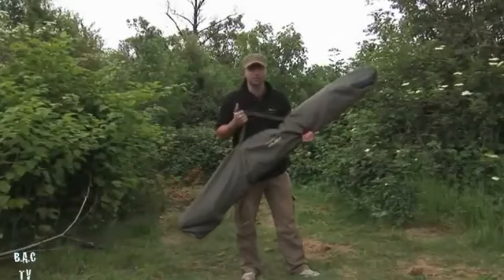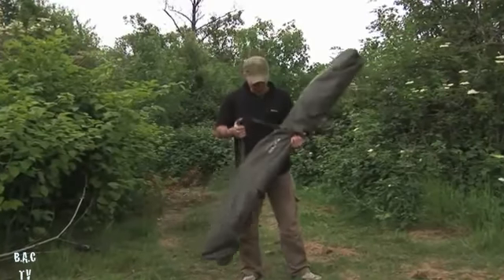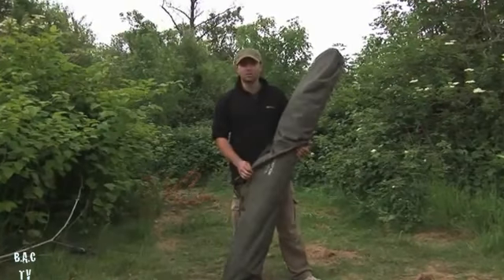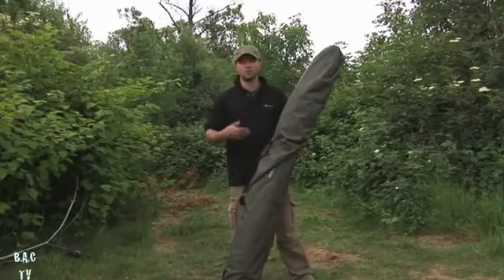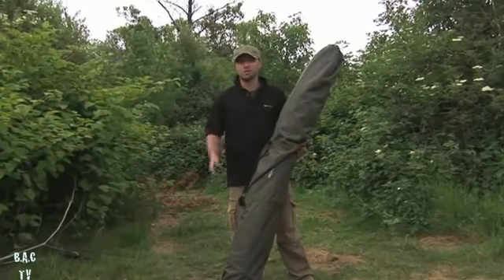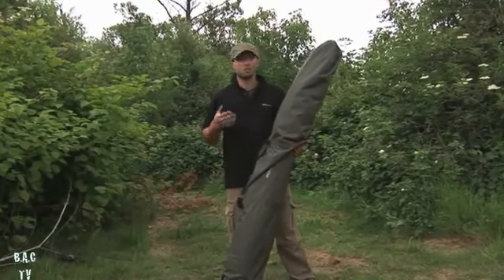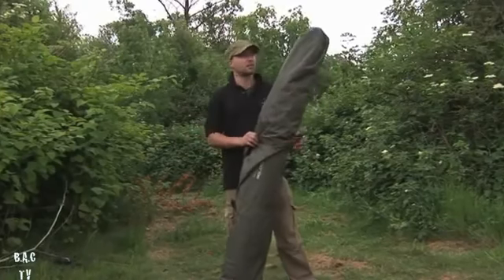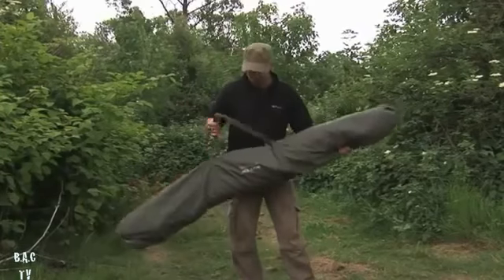Here we have the new Solace HG Brolly - comes in 50 and 60 inch; we've got the 60 inch one. This is actually my own one. I've been waiting for a bit of kit like this to come out for years. With my own fishing, sometimes I only get to do quick overnighters on my syndicate, and sometimes you're setting up in the rain - this is just perfect, get it set up real quick.